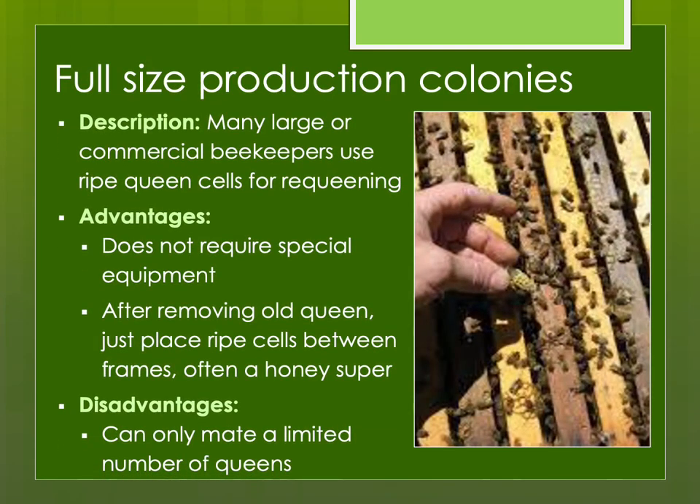Finally, you can use queen cells to requeen full-size production colonies. Many commercial beekeepers do this — you don't need special equipment. Usually we do this towards the end of the honey flow. After you remove the old queen, you just place the ripe cells between the frames, often in a honey super above the brood nest. The virgin queen will emerge and take care of any queen cells the colony made below. But this method doesn't work well if you're planning to sell queens — for higher volume, you need mating nukes specifically. It's a wonderful method for sideliners or commercial beekeepers requeening their production colonies.